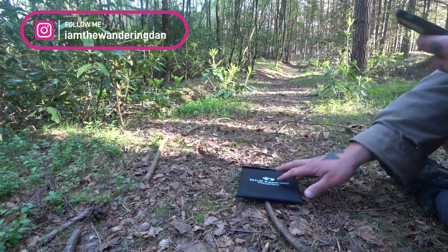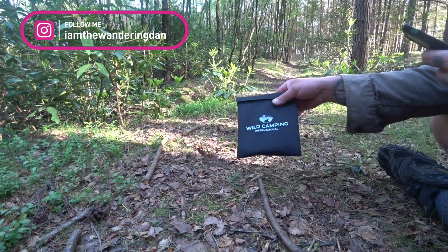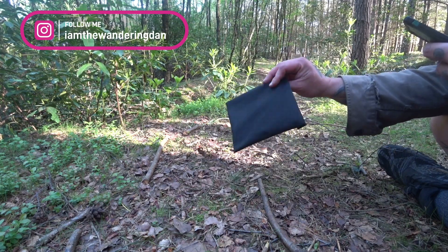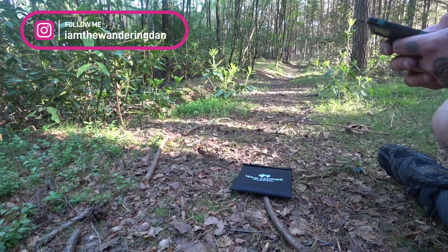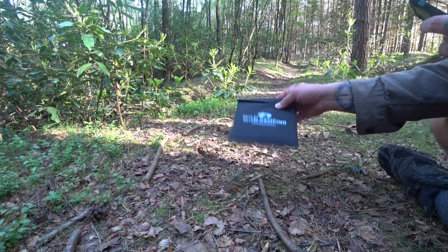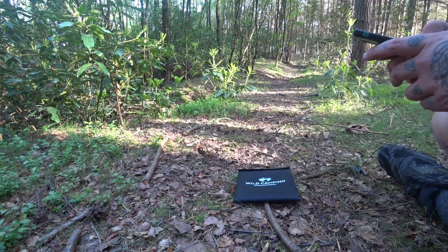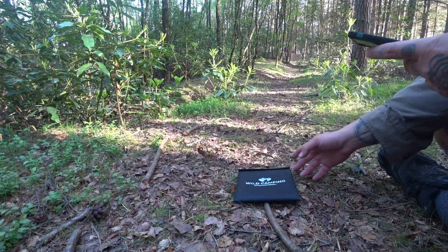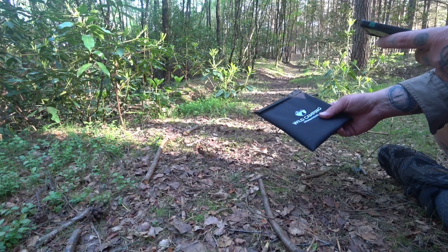I'll give you some information first. This is literally brand new, out of the box to me. I've purchased it — they haven't paid me or given me this or anything like that. I weighed it; it's off Amazon and doesn't say how much it weighs. I weighed it on the scales before coming out — it's exactly 225 grams. It's made from titanium, non-corrosive, comes flat packed, and is apparently easy to store and extremely portable.